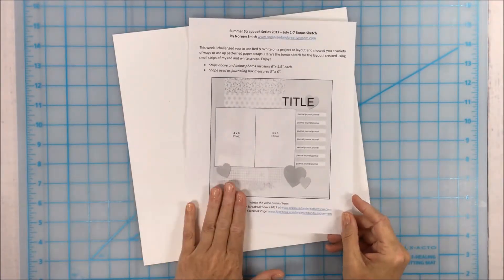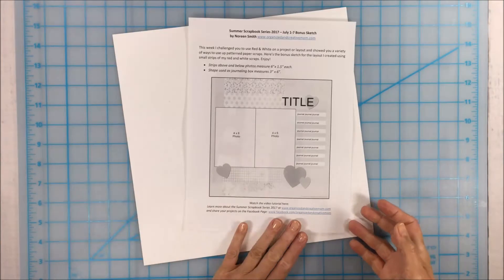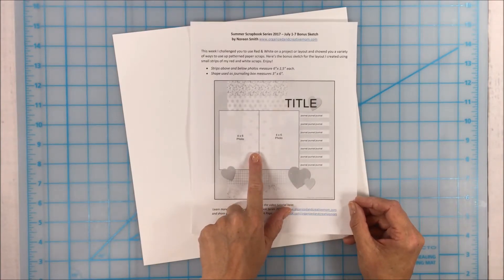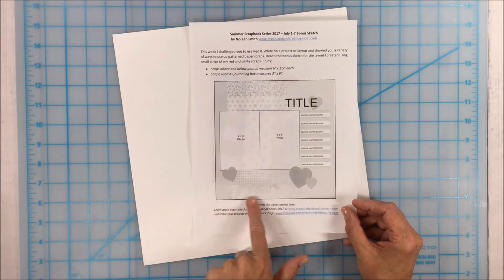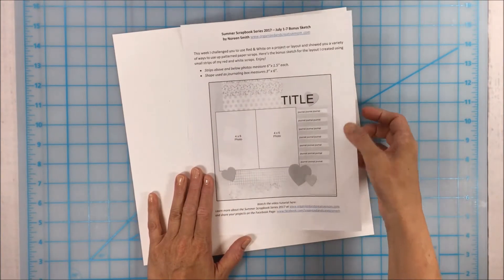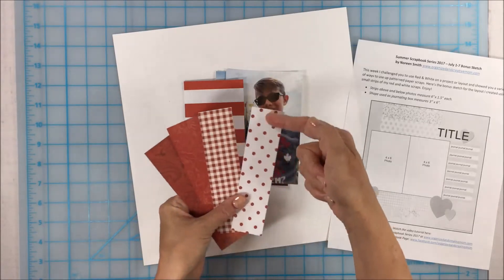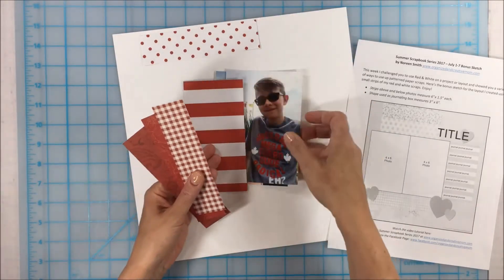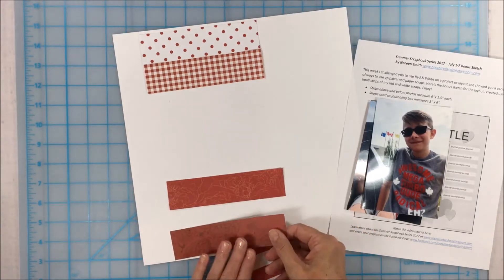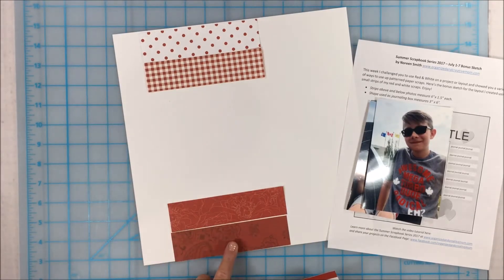For this first layout I've done a little bonus sketch that you can download — the link is just below the video and also on the original blog post. This is a one-page 12x12 layout using a couple of four-by-six photos, strips of different colored pattern papers, a little space for a journal title, and embellishments. The strips are just one and a half inches by six inches, so you don't need very big pieces of paper at all for this type of layout.